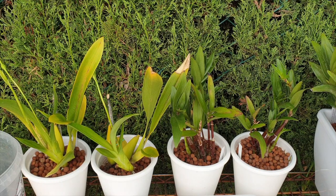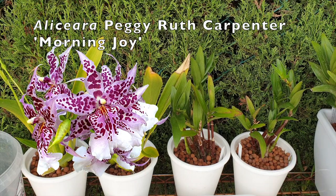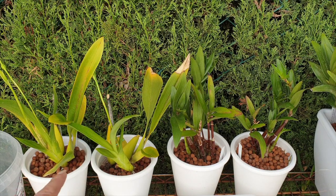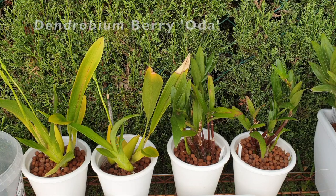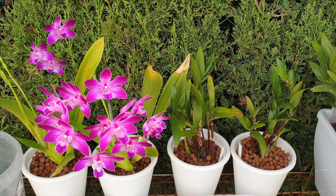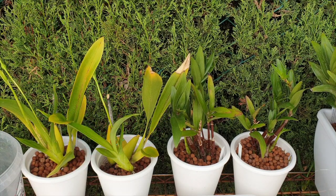It is go time. I have to unpot my two divisions of the Alisiara Peggy Ruth Carpenter and my two divisions of the Dendrobium Berry Oda. Alisiara Peggy Ruth Carpenter was divided and cleaned up at the end of June, and the Berry Oda was split and divided at the beginning of July 2021. I'm now in September 2021.